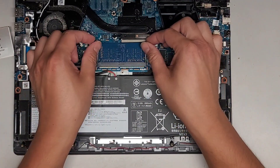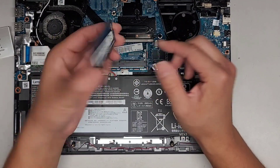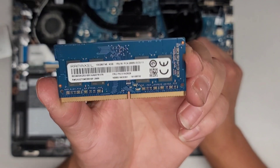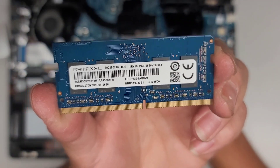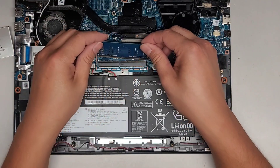There are two metal tabs here — they're spring loaded. You just pull to the side and the stick of RAM pops up like that. Then you can go ahead and pull it out. The RAM is 4GB PC4-2666V. You should be able to use any PC4-2666V RAM.